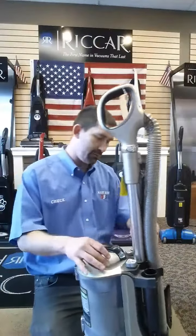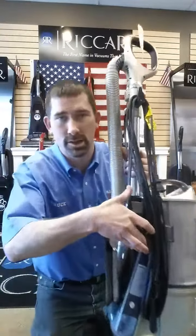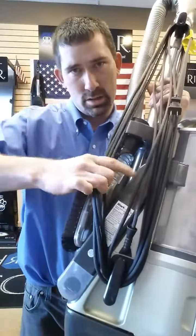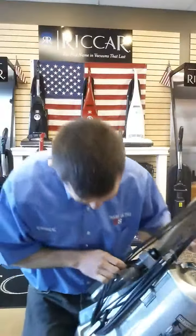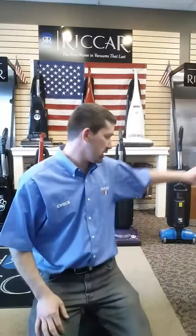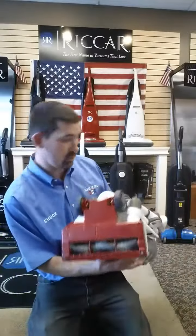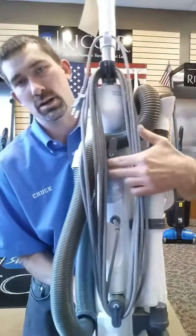A lot of people have the Shark vacuums. The model number is actually listed right here on this tag. See that tag there? That's where you're going to find your model number, which on this one is going to be a NV552. That's what you need for your filters. On this Shark here, it's actually on the back — they got it hiding under here.